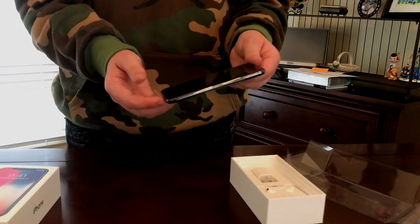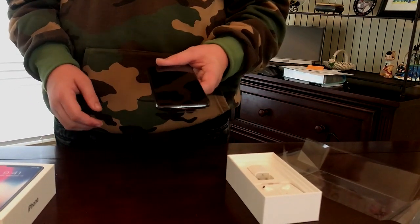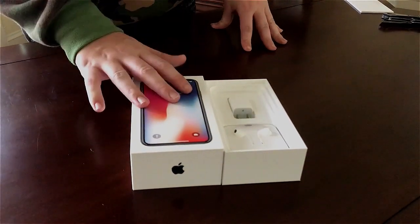I might have another video on the channel talking about a 24-hour review, but I like this thing a lot. All right guys, now we're gonna take a nice quick look inside the box.